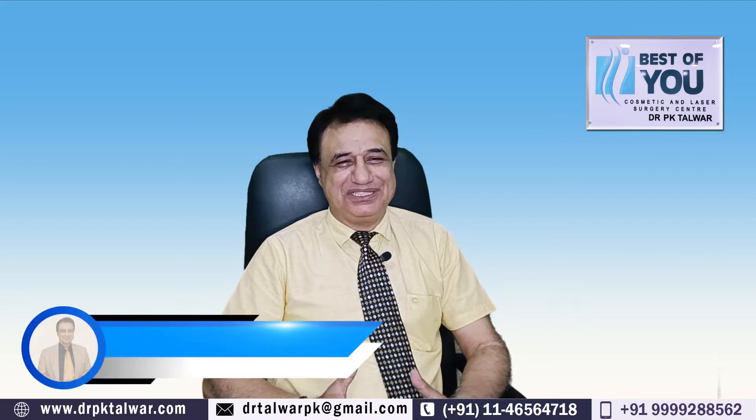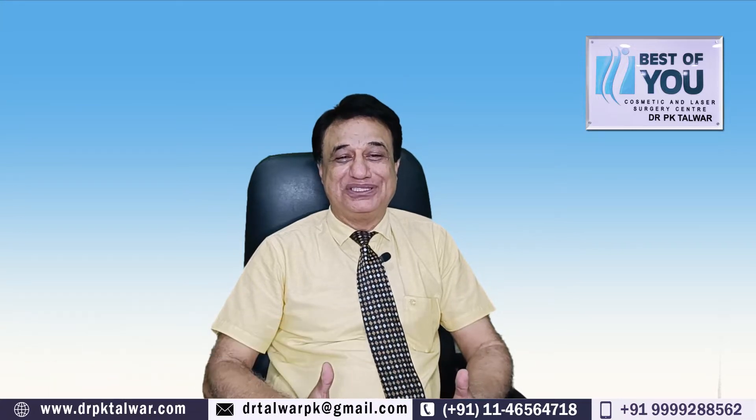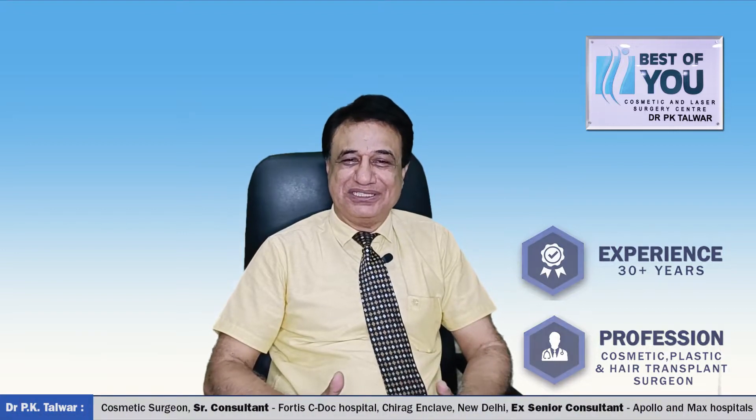Hi, I'm Dr. PK Talwar, board-certified cosmetic surgeon, practicing cosmetic surgery for more than 30 years. Previously I was attached to Apollo and Max hospitals, and now I'm running my own cosmetic laser surgery center at Greater Kailash Part One, New Building.